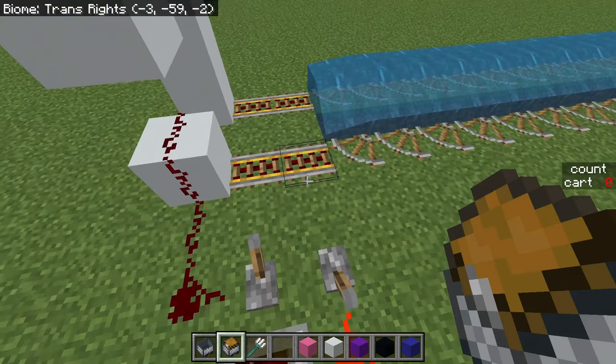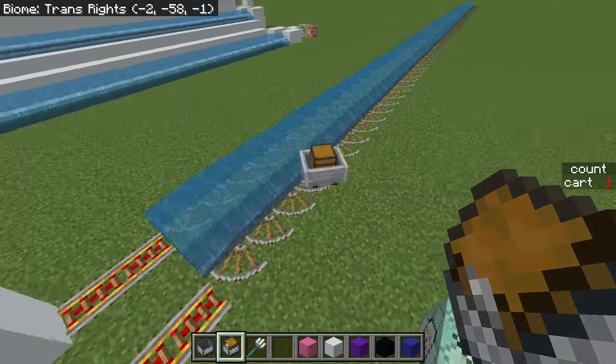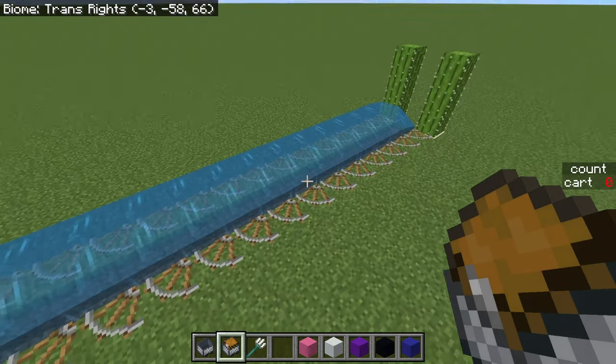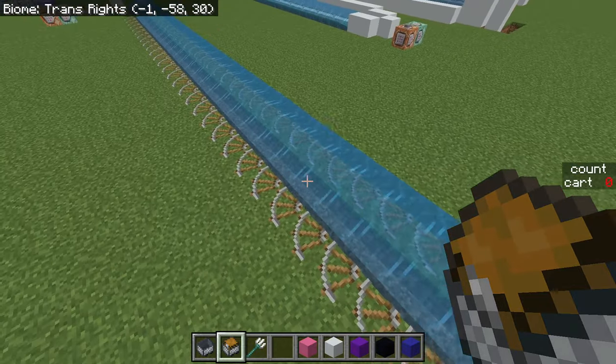Hello everyone, today we'll be talking about a piece of tech I discovered quite a while back that I like to call the water bolt. Kind of like a piston bolt, it uses weird mechanics to move a minecart at relatively high speeds, though unlike a piston bolt, it obviously uses water instead of pistons.